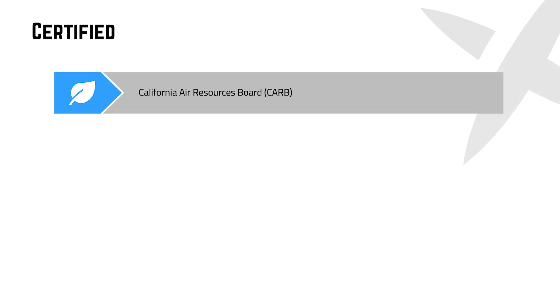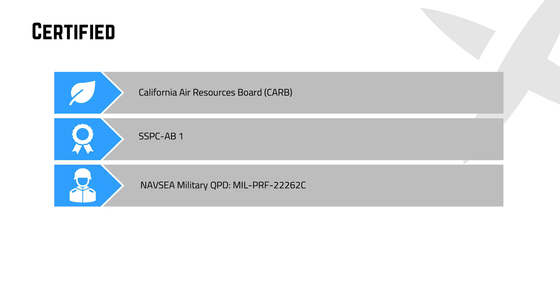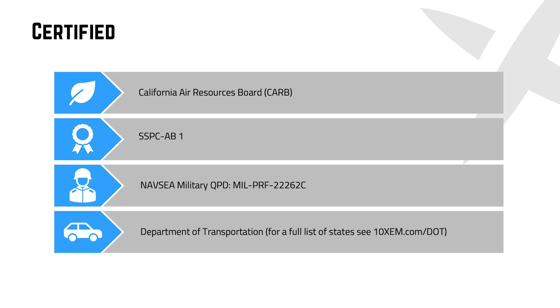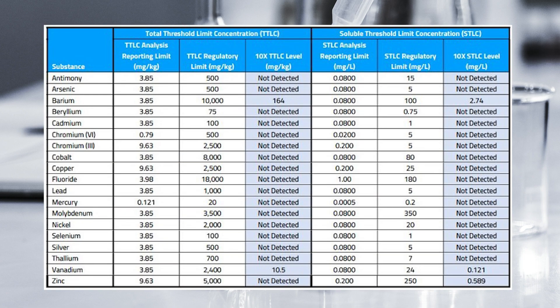10X abrasives are CARB approved, SSPC AB1 certified, listed on NAVC's MIL-SPEC, and are also on the qualified product list for most state departments of transportation or highway departments. TCLP — Toxicity Characteristic Leaching Protocol Testing — shows that 10X superoxaloid abrasives are clean and compliant with EPA regulations.